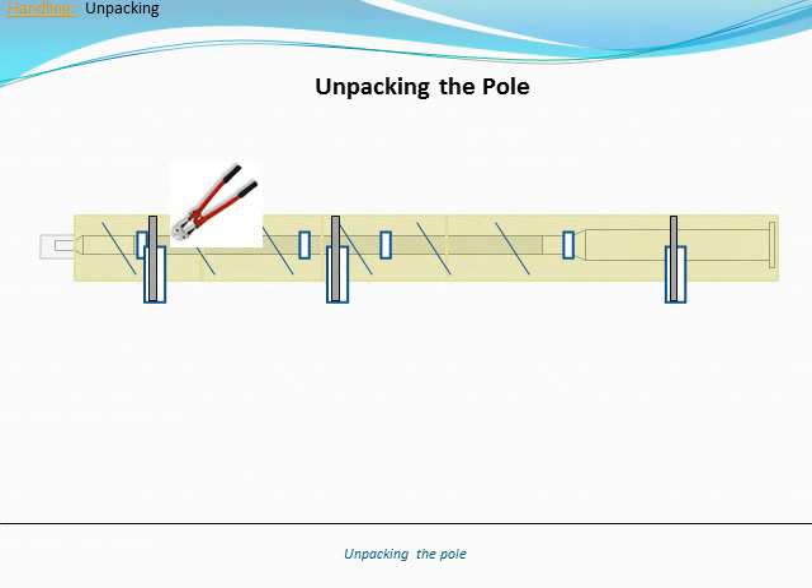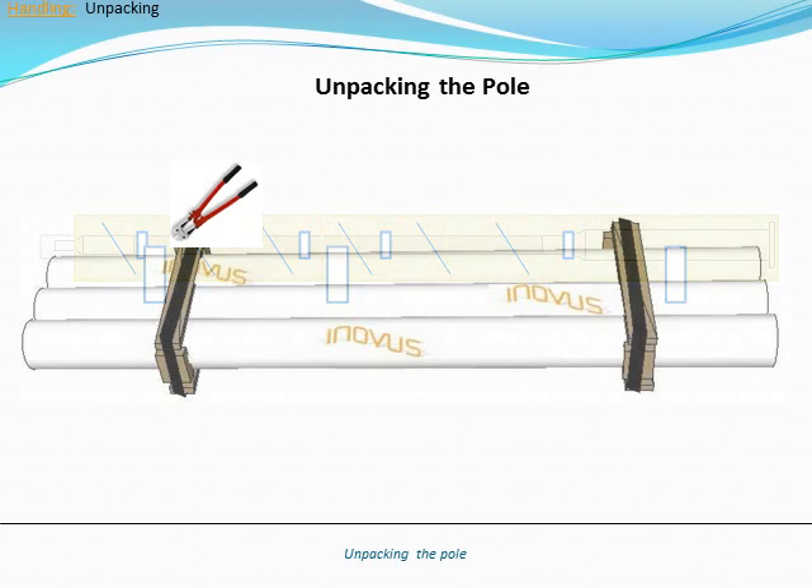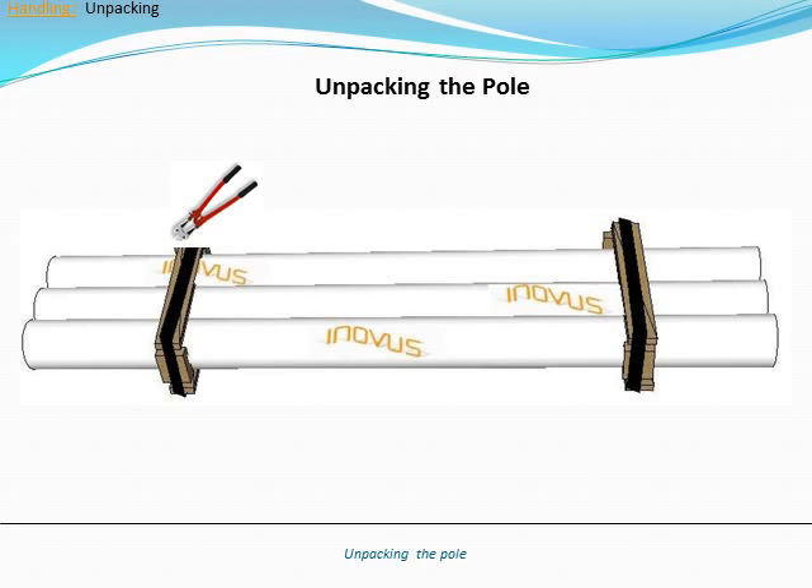Unpacking the poles. To remove the packaging, the metal banding must first be removed. Using a cutting tool, remove the metal banding by cutting the metal band. Caution: beware of metal strap snapping back from the tension. Do not use a hammer or other sharp objects to cut the metal band.